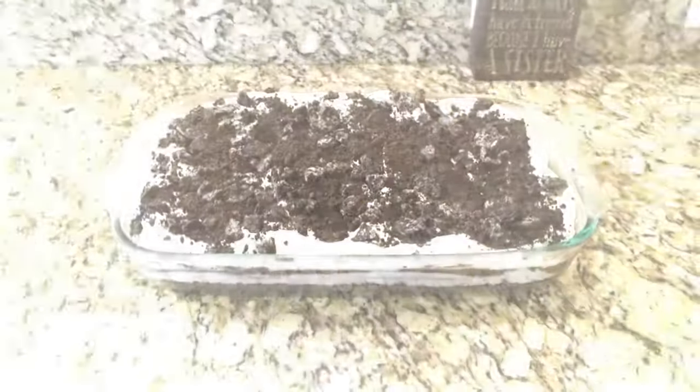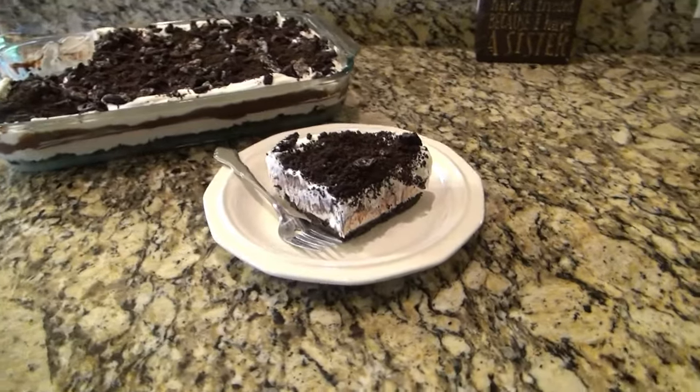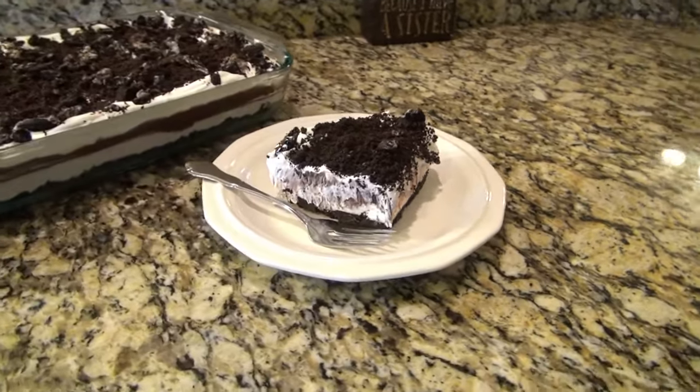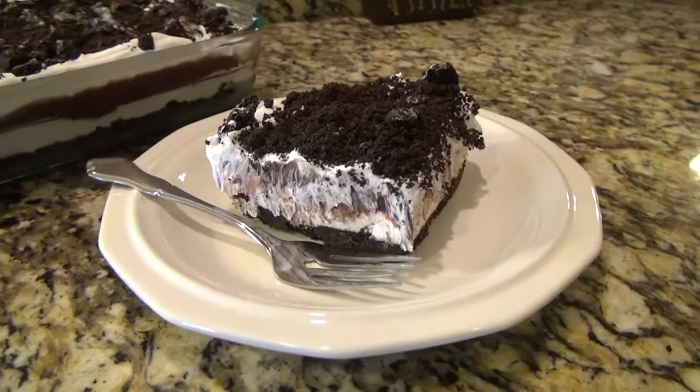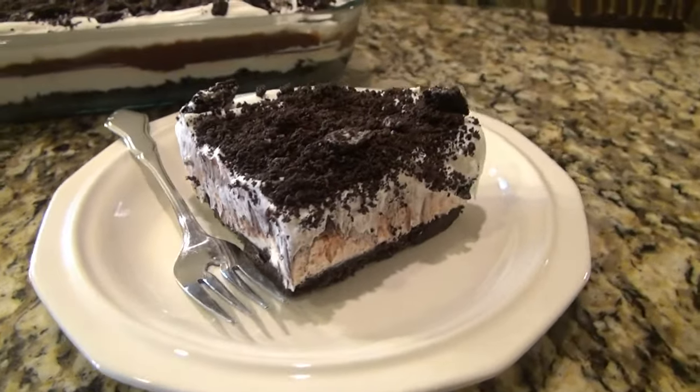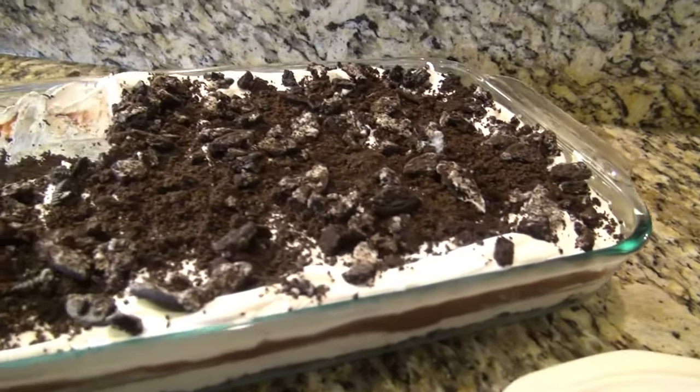Now cover this and let it chill for at least six hours until you're ready to serve it. I know there are several steps to this recipe, but it's actually really easy to make — not to mention it is absolutely delicious. I really hope you give this a try; I'm pretty sure you're gonna love it! If you enjoyed today's video, I have lots more like this — go ahead and click into this playlist right here. Don't forget to subscribe down below; it's completely free so you don't miss out on any future videos. I'll see you in the next one!